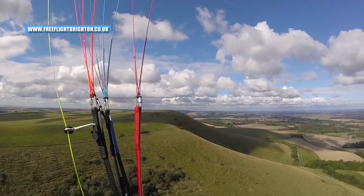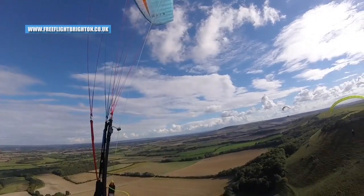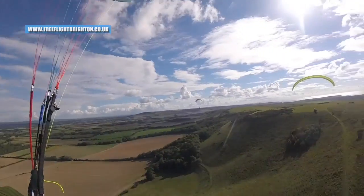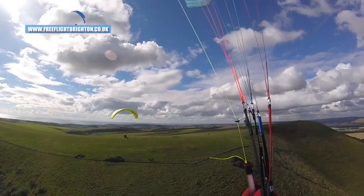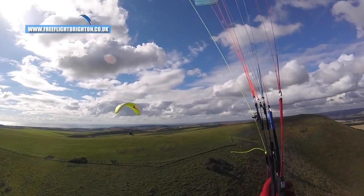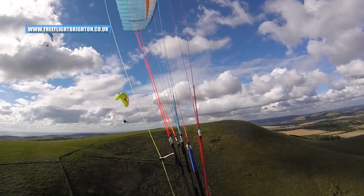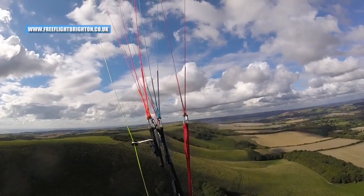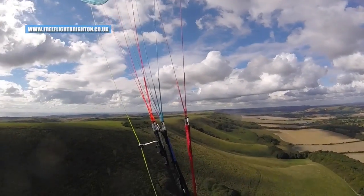Zoryan's glider just out front. Thermal — let's go! Mr Z! Zoryan! Hey Mr Z! Do you want to go? Mr Z, how are you? Thank you. Look at everyone at West Firle just boogying around. Time to head back at this rate.